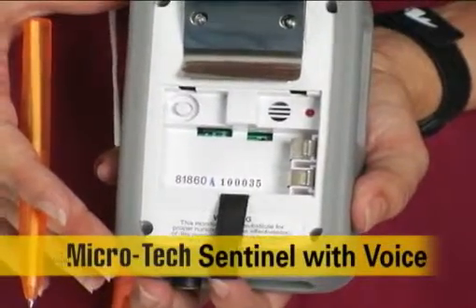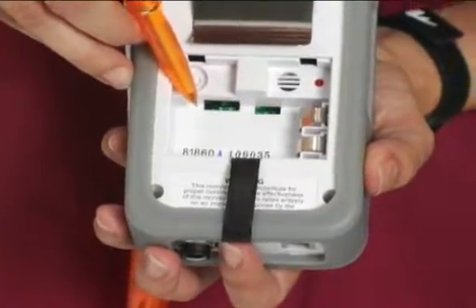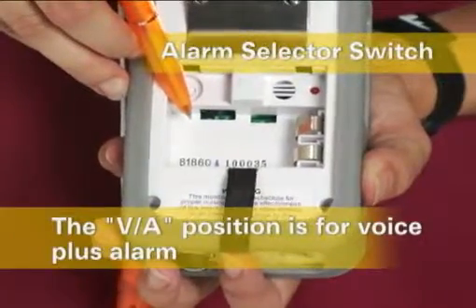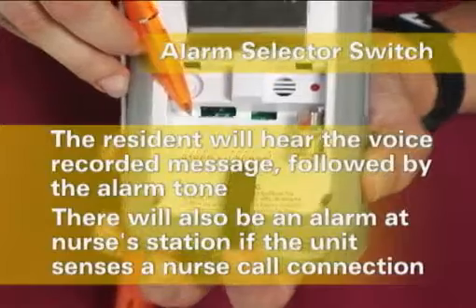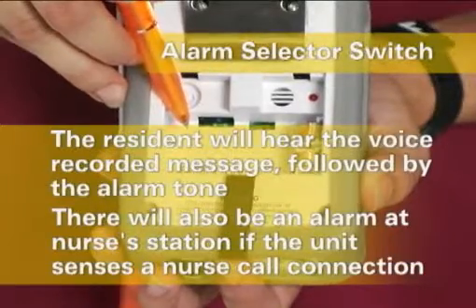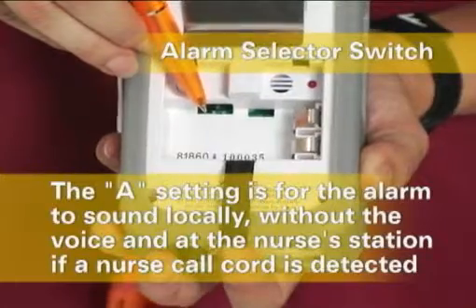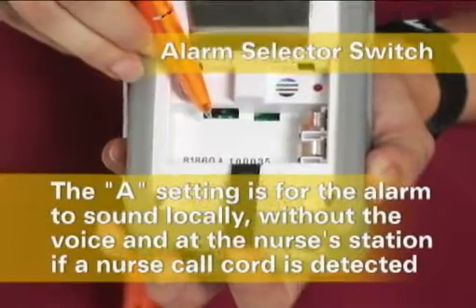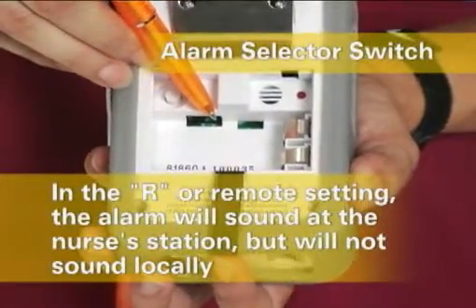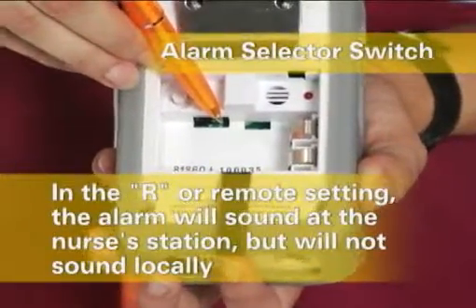On the Microtech Sentinel with Voice, there are additional features. The alarm selector switch has three functions. The left VA position is for voice plus alarm — when an alarm is triggered, the resident will hear the voice recorded message followed by the alarm tone. There will also be an alarm at the nurse's station if the unit senses a nurse call connection. The A setting is for the alarm to sound locally without the voice and at the nurse's station if a nurse call cord is detected. In the R or remote setting, the alarm will sound at the nurse's station if the Sentinel is connected to the nurse call system, but will not sound locally.